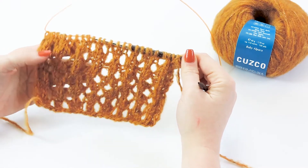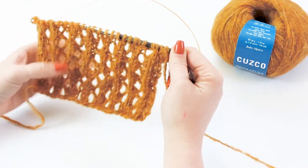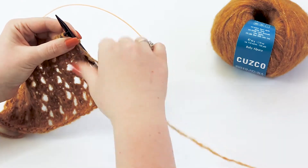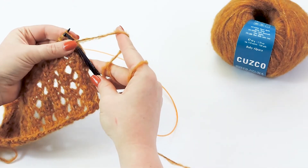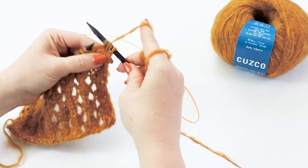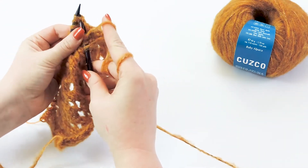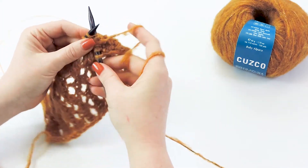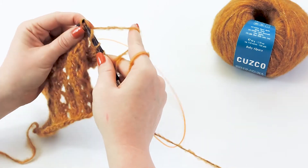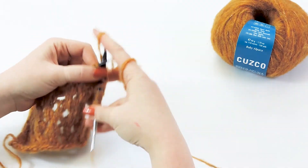Now we are on row three. This row is very similar to the first row — you combine the same stitches just in a different order to create an off-centered effect. For this row, slip the first stitch purlwise, bring your yarn to the back, then knit three stitches. Then yarn over, slip two stitches knitwise, knit one stitch, slip those two stitches over the knit stitch off the needle, and one more yarn over.